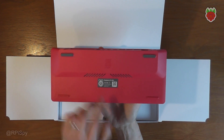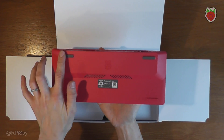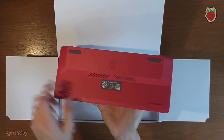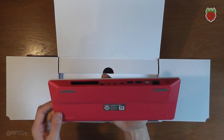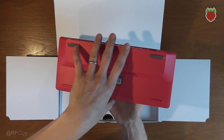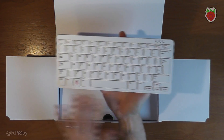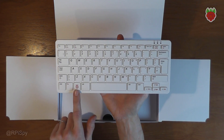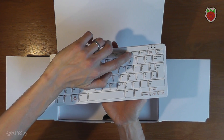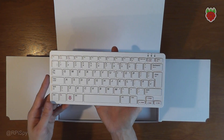Starting at the back, we've got a Raspberry Pi logo, two rubber feet which stop it sliding around, two plastic feet, and some air vents — through which you can just see the metal that is the backing of the keyboard. On the front we've got a keyboard; this is a UK version so I think it's 79 keys. One of those keys is a Raspberry Pi logo, and one is also a power switch up on F10.